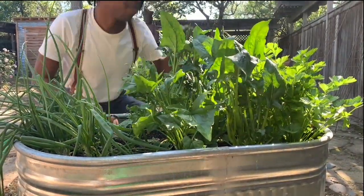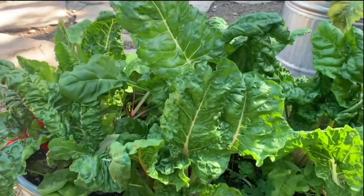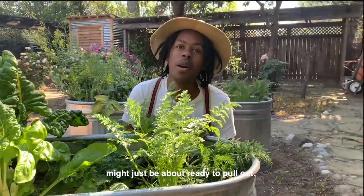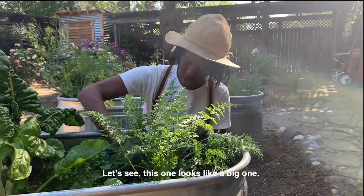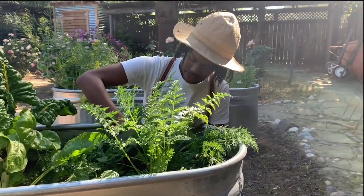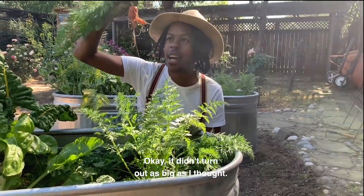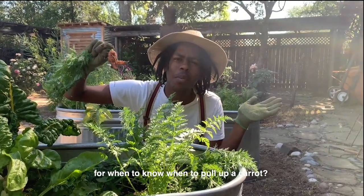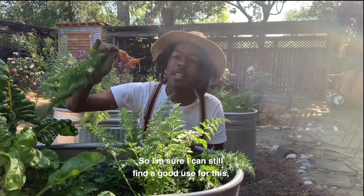I have some onions, some spinach, some celery, a lot of rainbow chard, and carrots — and I think the carrots might just be about ready to pull up. Should we try this one? Looks like a big one. I think you're supposed to spin it... okay, it didn't turn out as big as I thought. Does anyone have any tips for when to know when to pull up a carrot?